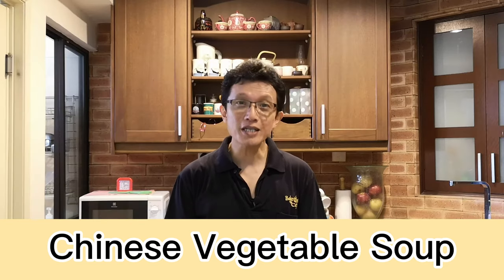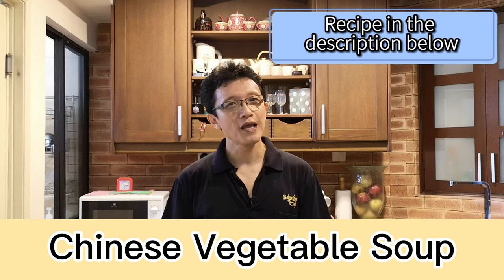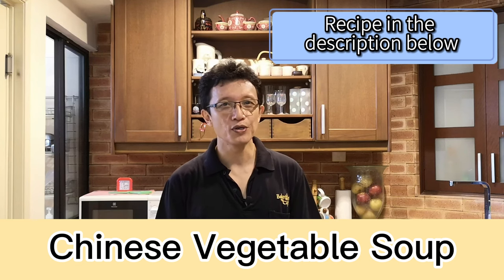If you want to try this recipe, I have included the details in the description right below the video. And if you liked this video, please give me a like and subscribe to my YouTube channel by clicking the subscription button. Until the next video, I will see you again. My name is KP Kwan. Bye for now.